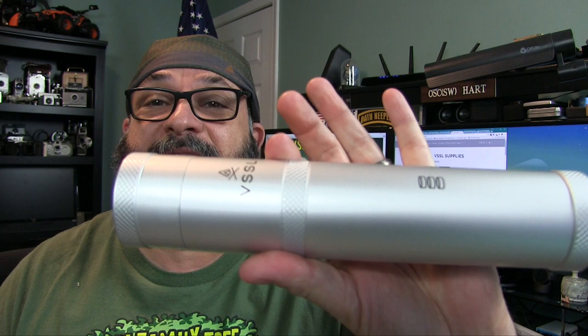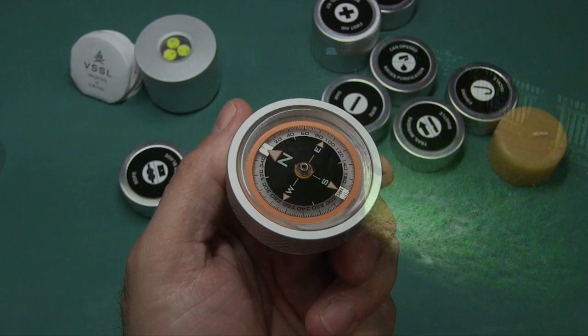Fred here, welcome back to the Gear Obsession Channel. What I have here for you today is this really cool survival kit called VSSL Supplies.